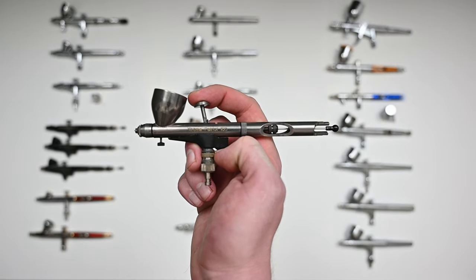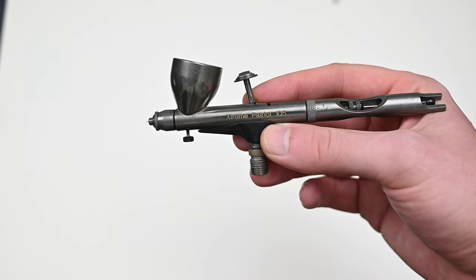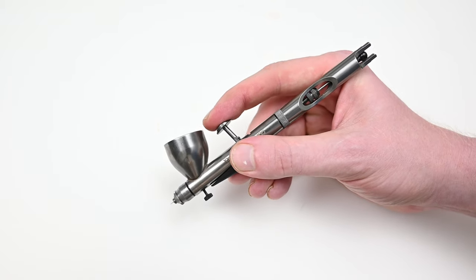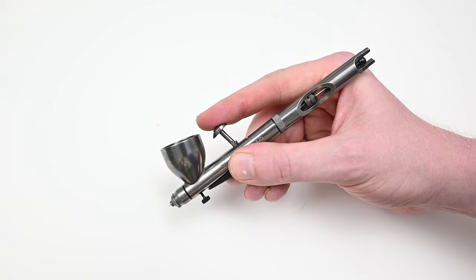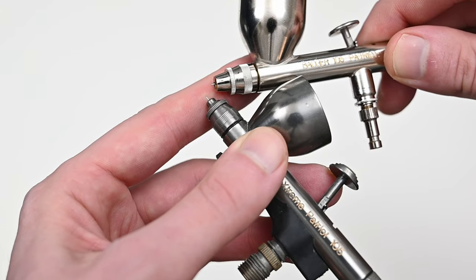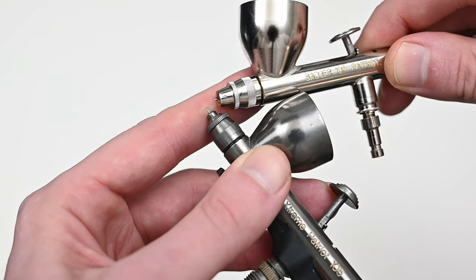The next airbrush up is definitely a unique one — this is the Badger Extreme Patriot 105. The extreme version is very similar to the original, just with a few differences. The first thing you'll notice is this high trigger — Badger calls this the high roller trigger. Since it's longer, the arc is going to be farther, so you have to pull back on it a bit more to get paint, which should give you greater control. I feel I have much more control with the shorter trigger, but I do love this addition because it's not permanent — you can take it out and swap it with the shorter one. More options are a great thing in airbrush painting.